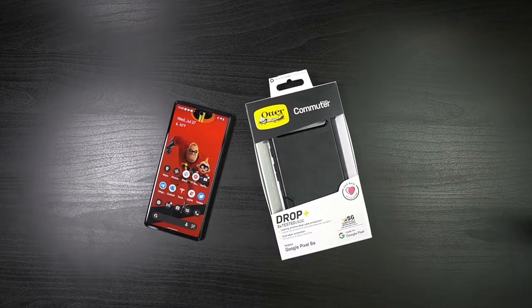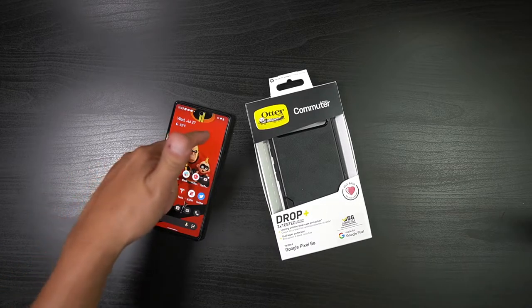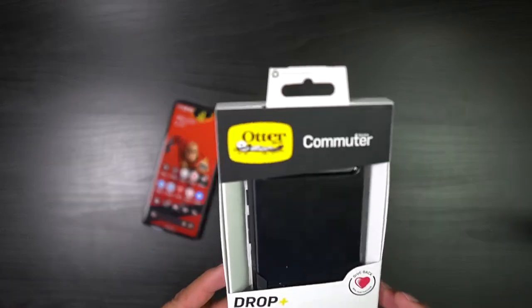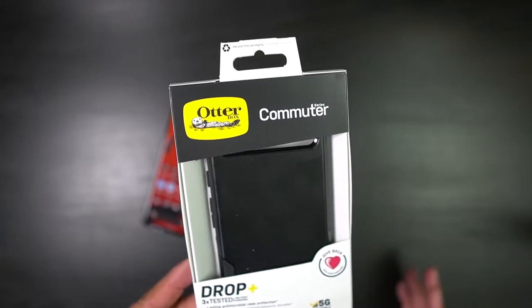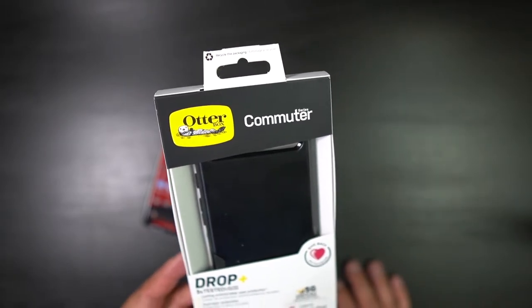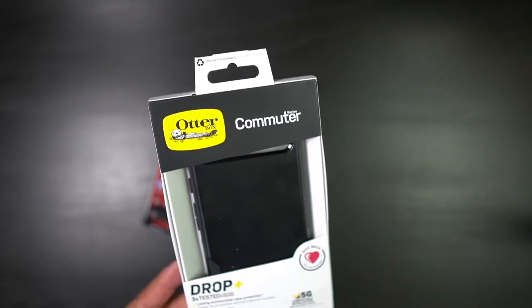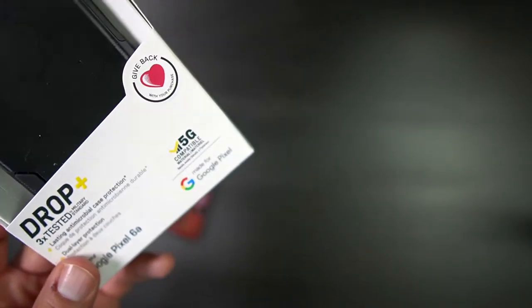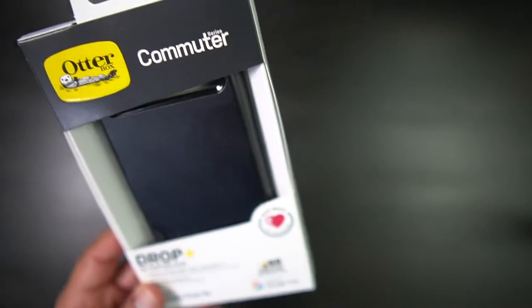What's up party people, Android Stud here. I have the Google Pixel 6a right here and I have a case from OtterBox — you might have heard of them. I want to thank OtterBox for sending me this out. This is the Commuter Series, made for the Google Pixel 6a.